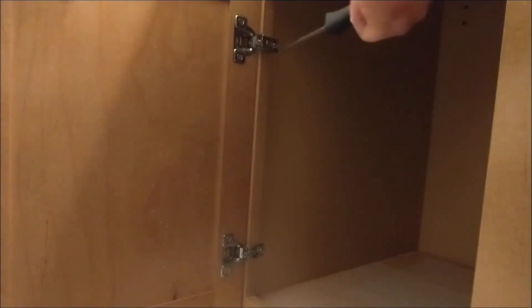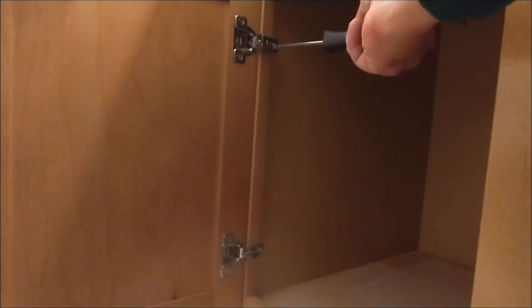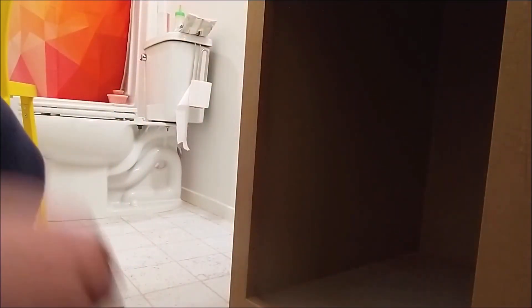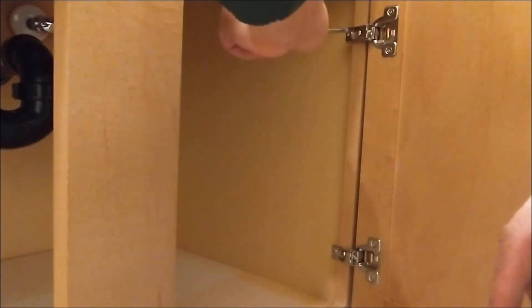Okay, next thing: take the door out. Same as this side of the door.